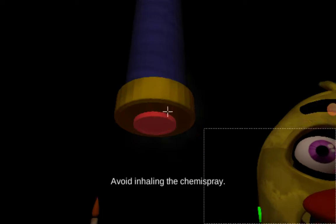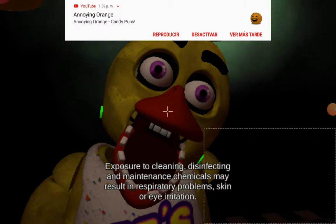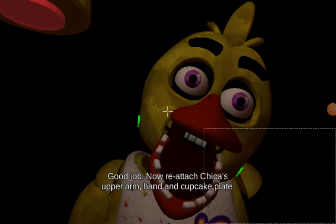Oh no! Avoid inhaling the chemispray. Exposure to cleaning disinfectant and maintenance chemicals may result in respiratory problems, skin or eye irritation. Good job!